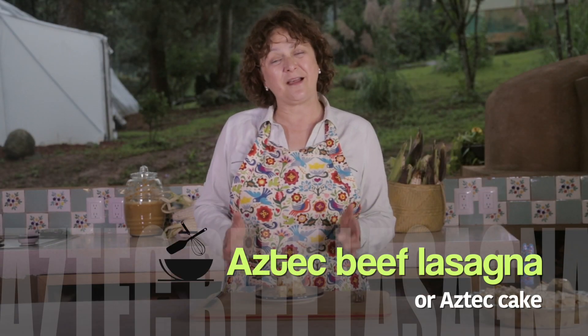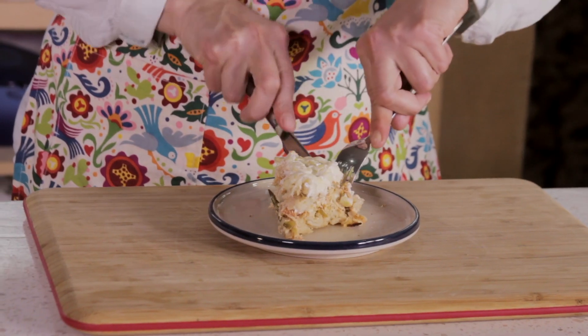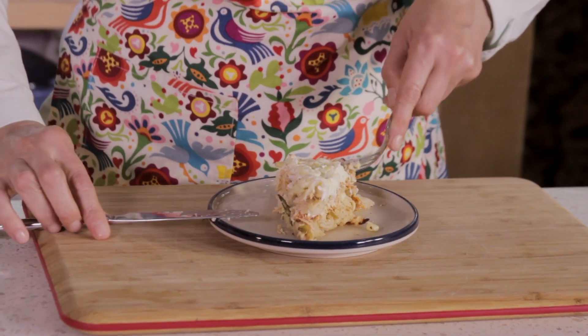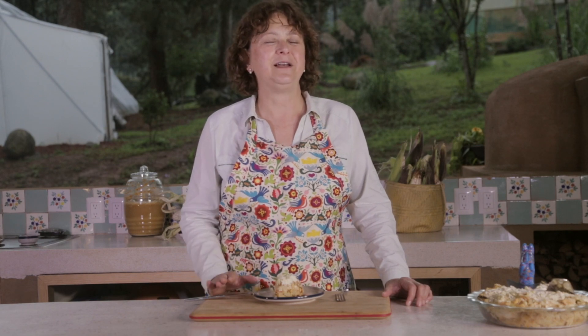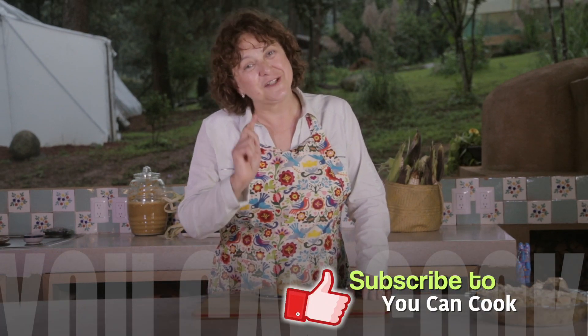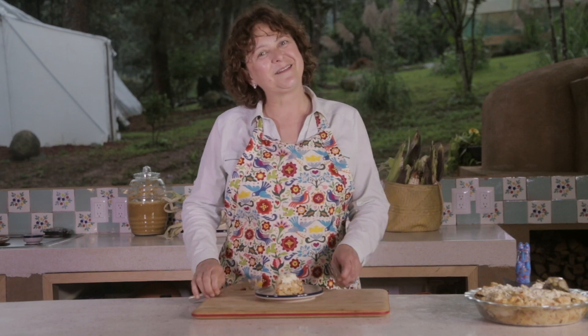See how easy it is to make this Aztec lasagna? This tastes like Mexico. You must try it if you have never eaten Mexican lasagna like this. If you like this, give us a like and share the recipe. Please subscribe to You Can Cook and click on the bell so you receive notifications when we upload a video every week. See you next time!